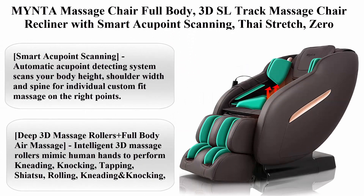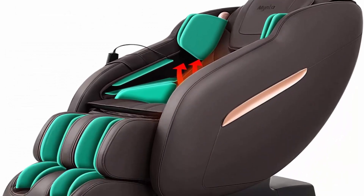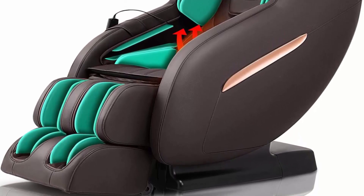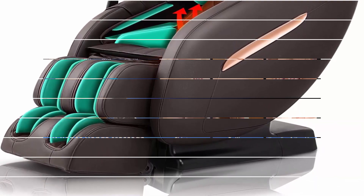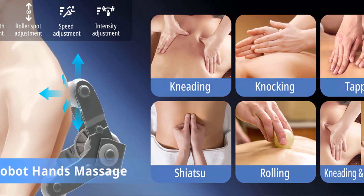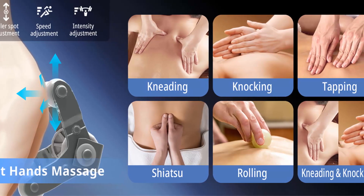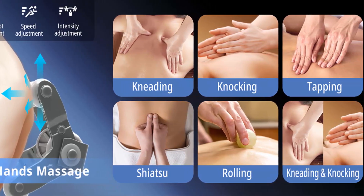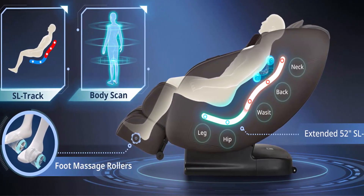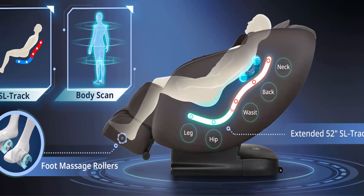Model MC1611: Mynta full body 3D SL track massage chair recliner with smart acupoint scanning, tie stretch, zero gravity, Bluetooth speaker, foot rollers, and waist heating in espresso. Features an automatic acupoint detecting system that scans your body height, shoulder width, and spine for an individual custom-fit massage on the right points.